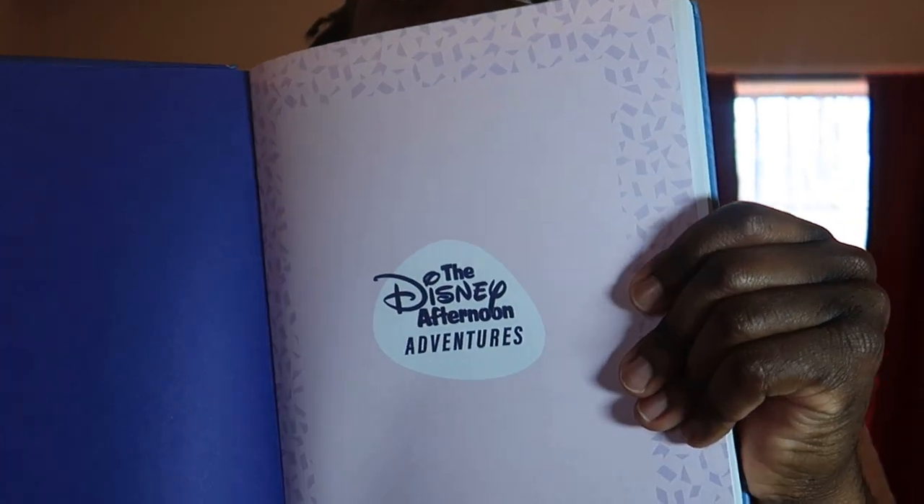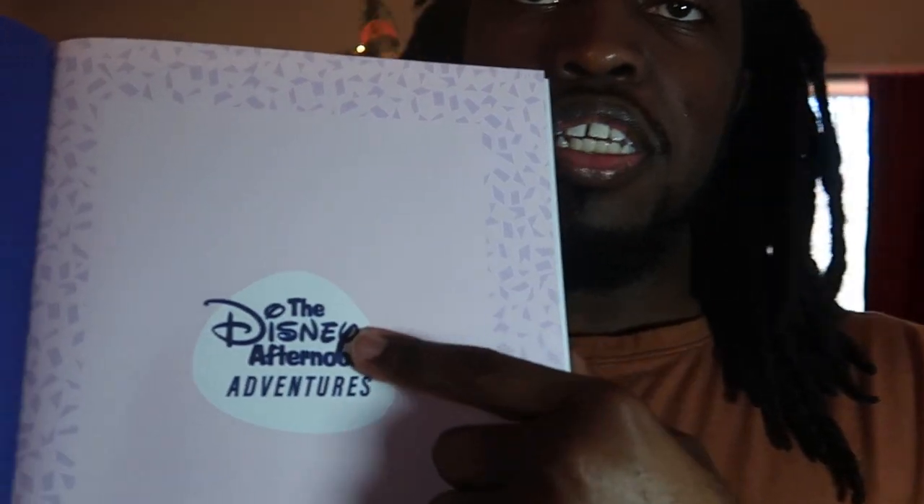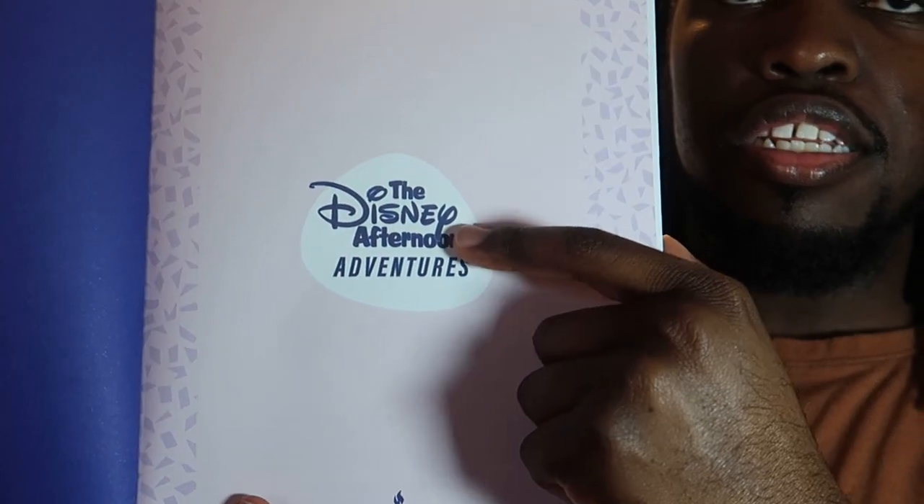It's pretty cool. If you see the inside cover, it's all purple. And let's see — did we see the Disney Afternoon logo?